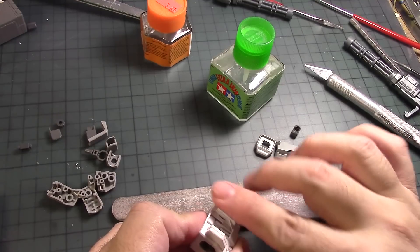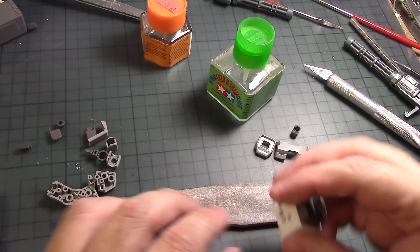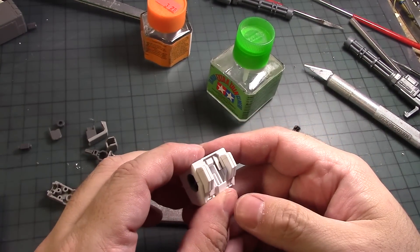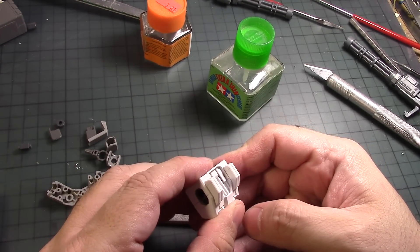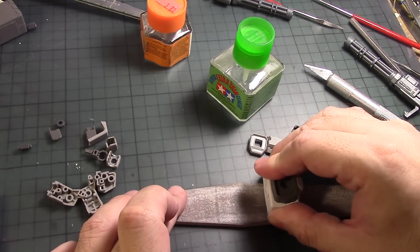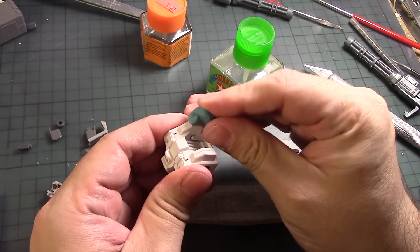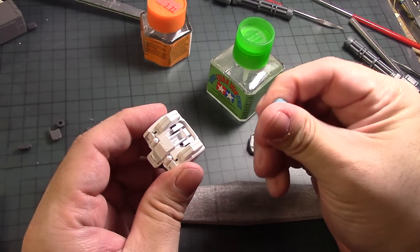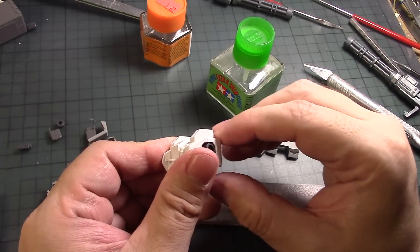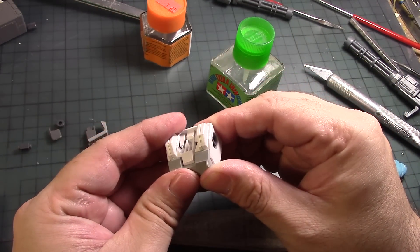I got this at Hobby Link Japan. I think I'm gonna have to order a new set or at least something equivalent. I had another one that was really great but I can't find it anymore — must have lost it, maybe in one of the thousands of boxes I have in here. There we go. See how it looks — there's a little bit of seam line there but I'm gonna clean it up soon. I'll give it some more passes later on; it's gonna be covered up with armor anyway.